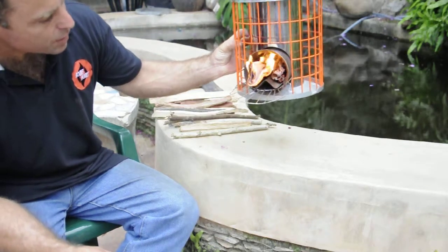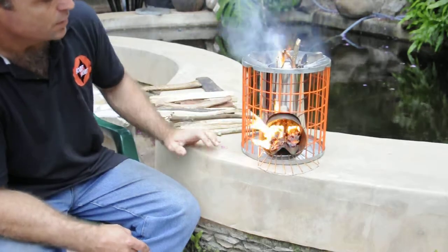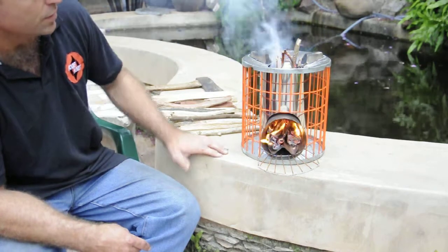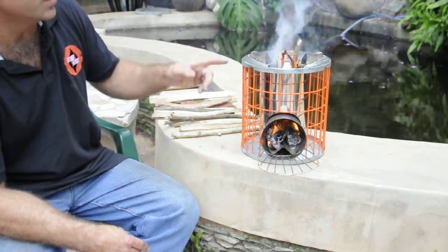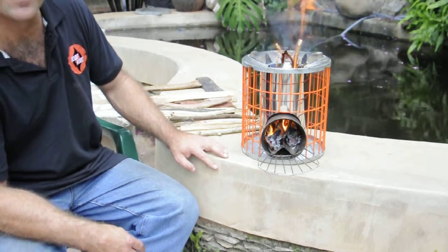it'll then stop smoking. The draw creates enough draft that once it's caught alight, it actually eliminates all the smoke. So you'll see around the beginning there's quite a little bit of smoke, but after a few seconds it disappears.